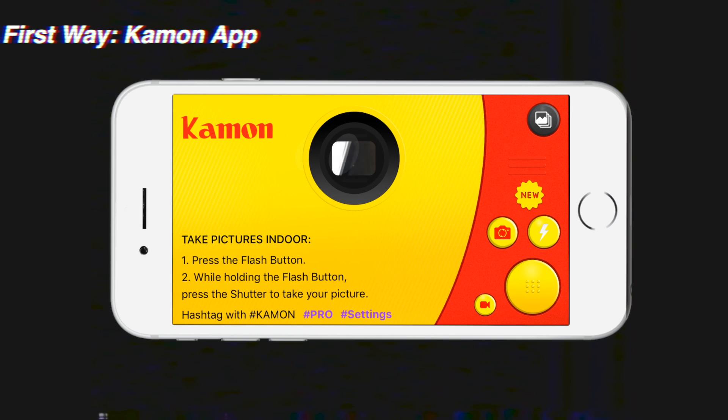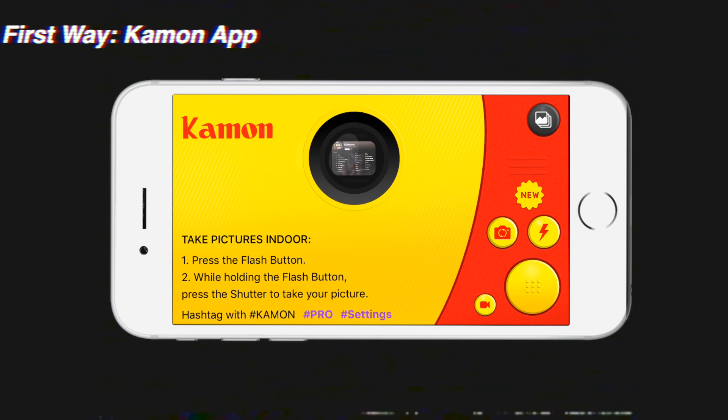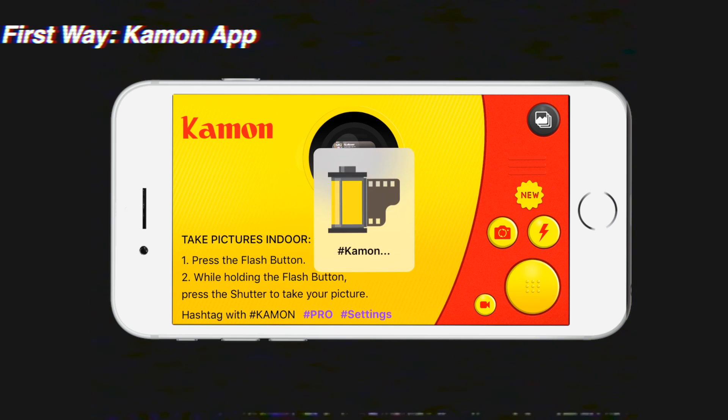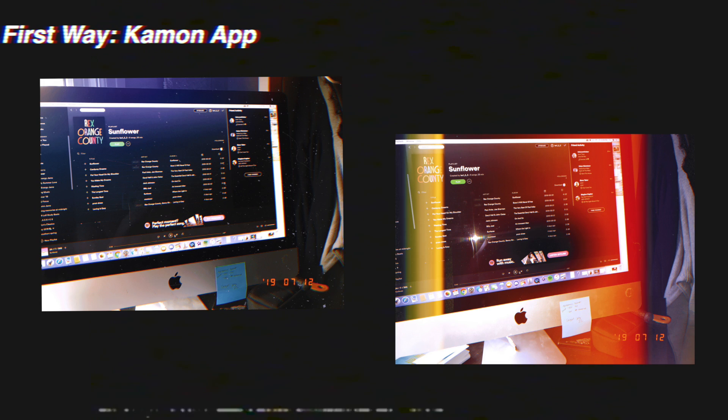The first way to edit your photos, or pretty much take your photos if you don't want to edit, is this app called Cammon. It's on the App Store and I'll link it down below. Basically all you have to do is turn the flash on — the lightning bolt — and then click the button with those nine little dots and it will take the photo. I recommend flash because it gives you all kinds of light effects and you might have to take a couple pictures, but this app works pretty well and gives you the desired effect.